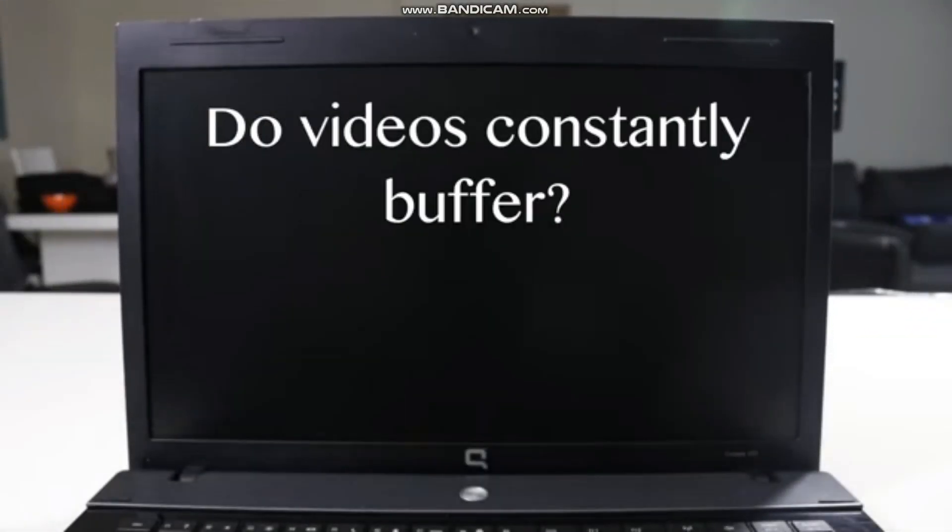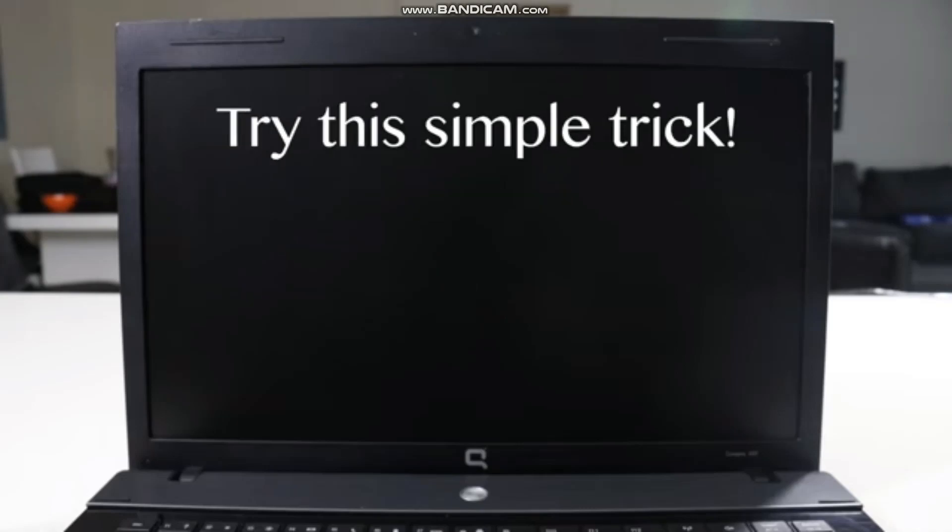Internet connection running slow? Do videos constantly buffer? Try this simple trick.